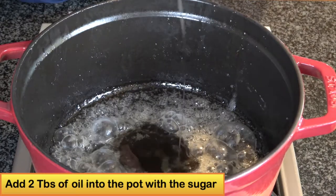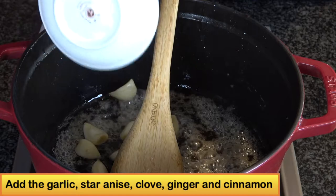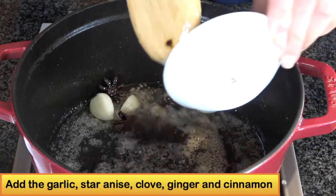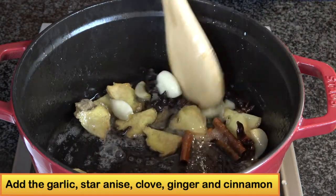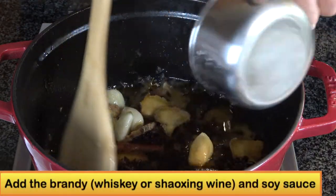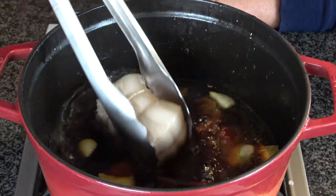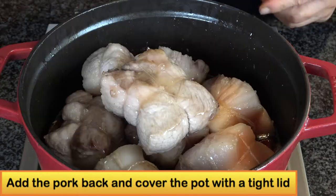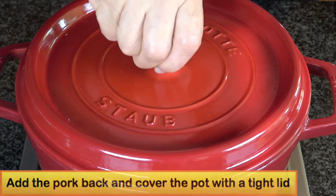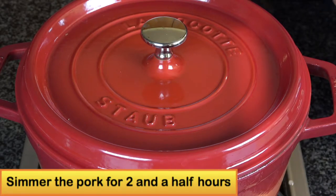Add two tablespoons of oil to the pot. Then add the garlic, star anise, clove, ginger, and cinnamon. Then add the brandy and soy sauce. Bring it to a boil, then turn the heat to low. Add the pork back into the pot and cover it with a tight lid. Then turn the heat to simmer and cook the pork for about two and a half hours.